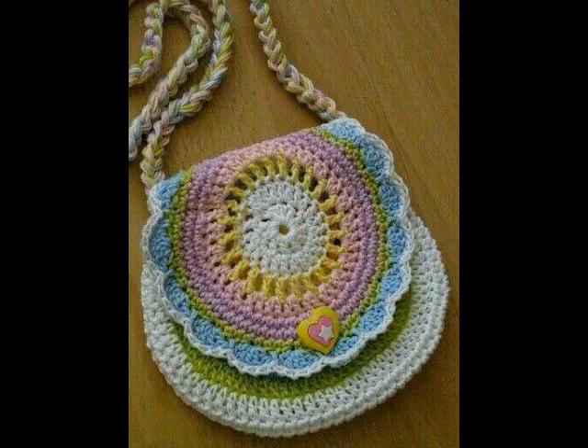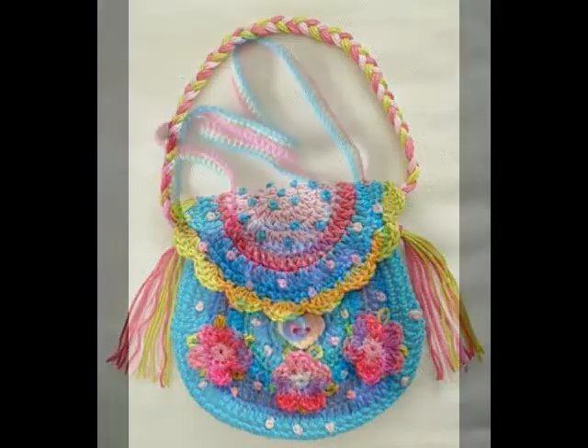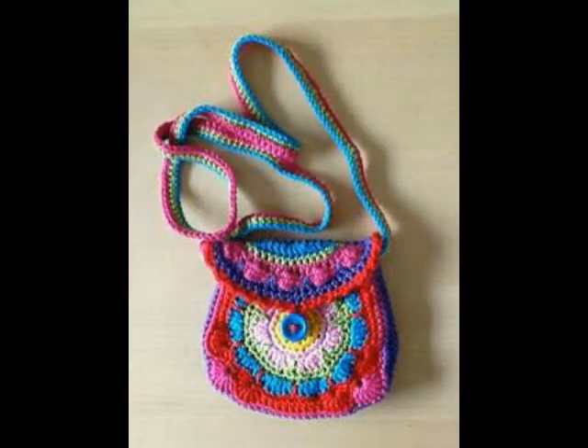Just give them a try and let me know in the comments if you love them. If you want tutorial videos of these kinds of crochet baby purses, let me know in the comments and I will make tutorial videos on your request.